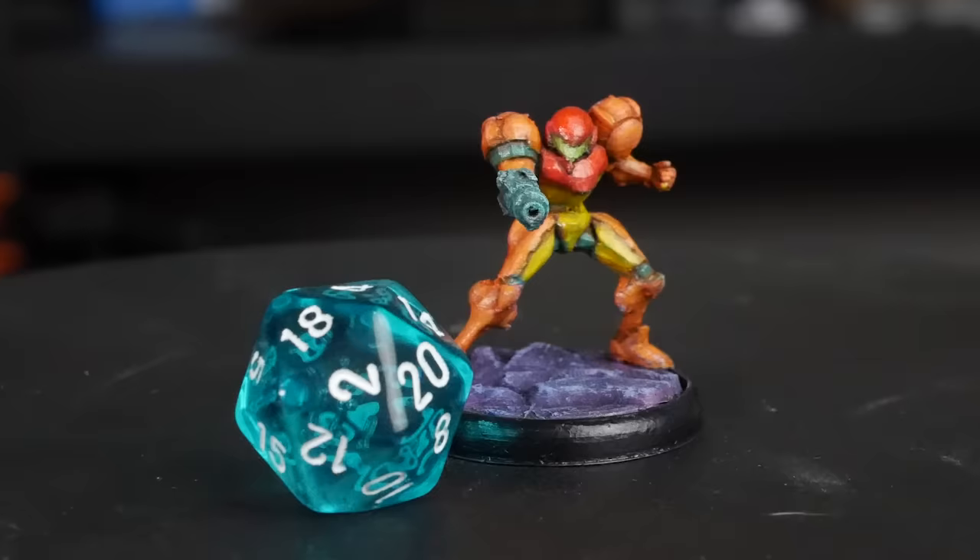Hi there, I'm Danny the 3D Printing DM. Welcome to 3D Printing Tabletop, a channel where we cover all things 3D printing for your tabletop games. Today's video I'm going to talk about several different support settings that have worked really well for me in the past month or so. This video is a little bit longer and more information-rich than a lot of my normal videos, but I think it's important. A lot of people are asking more questions about supports, so I felt the need to share what's been working really well for me, as well as some settings that have been working well for others in the community.